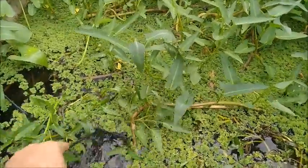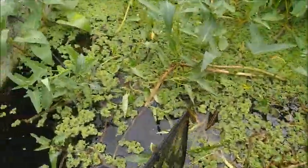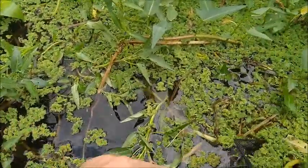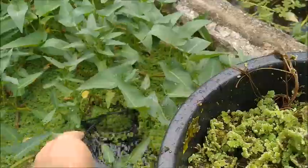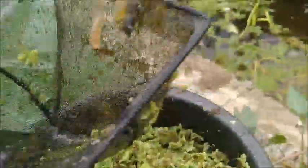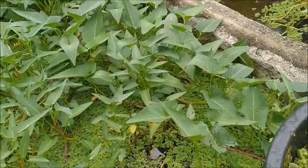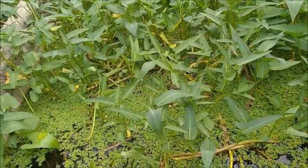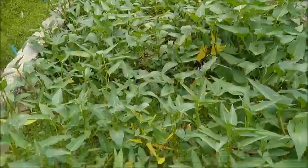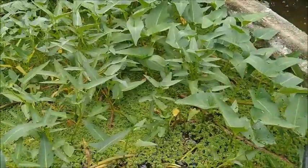This azolla is so thick in this tank, it's pretty easy to get it out. It's working really well as a biofilter in conjunction with the kangkong. As you can see, you can see down to the bottom of the tank really easily, and I haven't filtered this water at all — just the biofilter, just the roots from these plants that are growing in it. I think that's the best way to do it anyway.